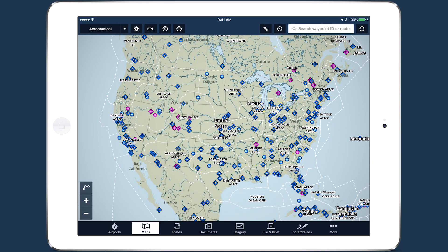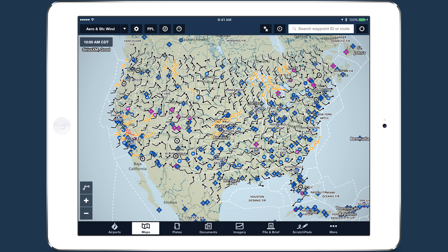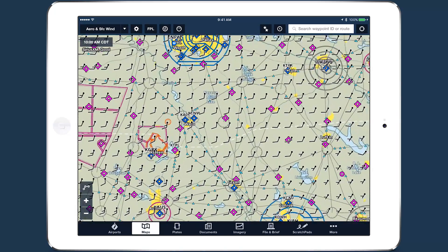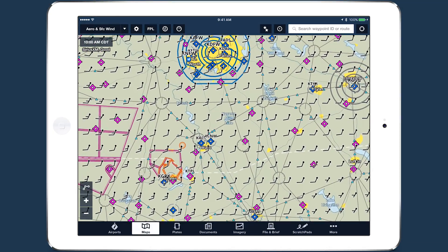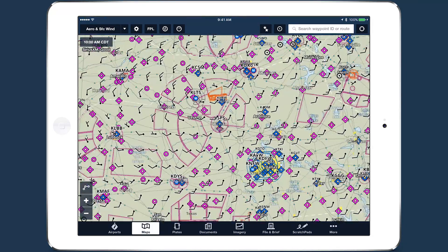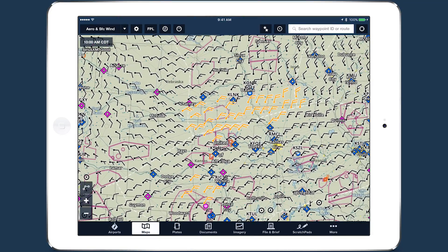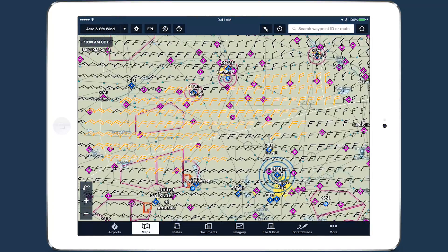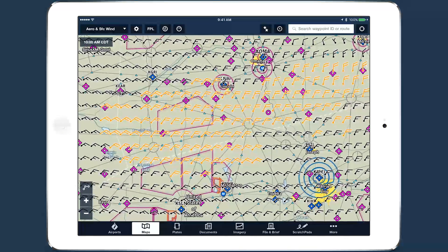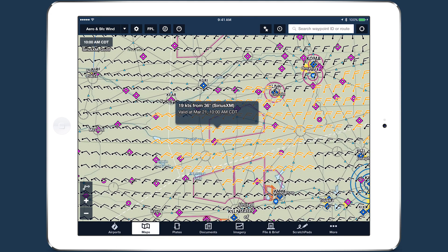A new weather layer is also available when connected to the SXAR-1: Surface Wind Analysis. This provides a high-resolution analysis of winds at 10 meters above the surface for the continental U.S. and parts of southern Canada. Like ForeFlight's Winds Aloft layer, the Surface Wind Analysis layer is model-based, using advanced meteorological algorithms to predict surface wind. This layer provides a unified view of winds that is not tied to specific weather stations, ideal for locating atmospheric circulations near the surface.